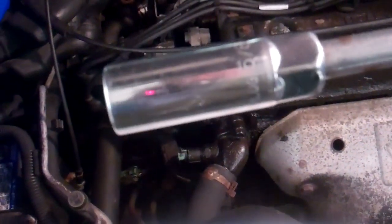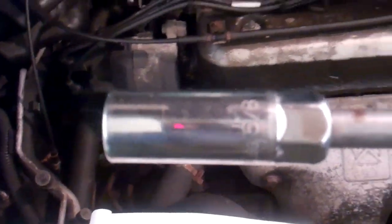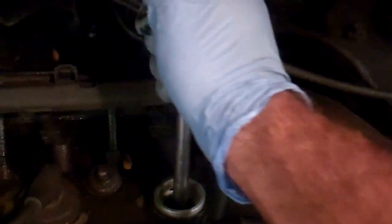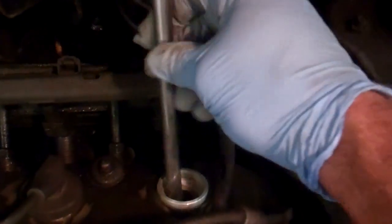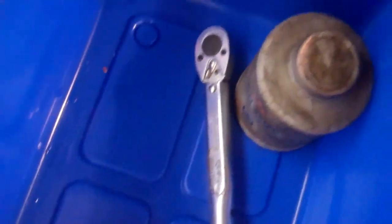The ratchet extension is here. I took one of my spark plugs and popped it into this — it's a 5/8 inch spark plug socket. I'll put this down in there, keeping very light pressure, and just turn it until it kind of falls onto the spark plug. Now if I turn it and it's not turning, it must be on the spark plug. I've got a torque wrench for this — I'll check the book to see what the torque spec is for when I put the plugs back in.